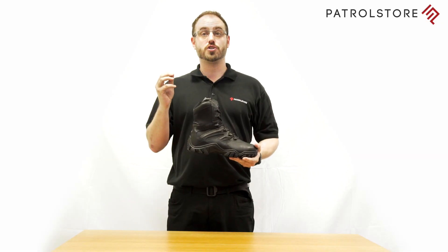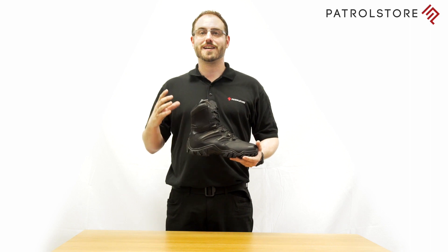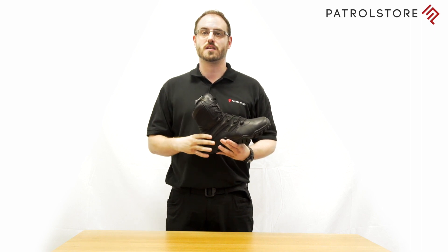You can choose from cushion, firm, inward or outward support, using the dial technology to select the comfort zone that's right for you. Simply remove the insole, remove the disc, rotate the disc to your setting, and replace the disc and insole.